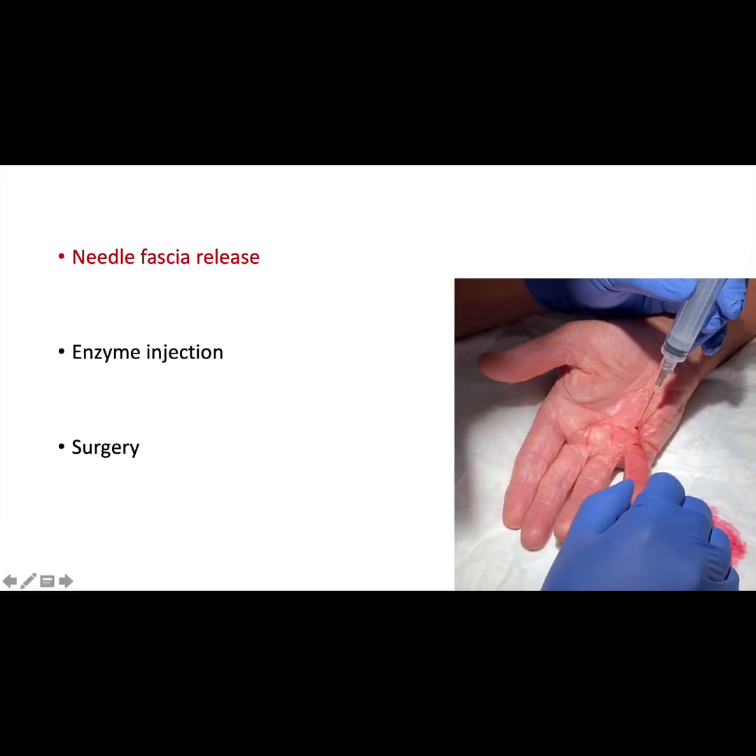The Dupuytren's cord can be released in the clinic. A fine needle is used to carefully break the cord and straighten the finger. This is done under local anesthetic. This treatment requires minimal recovery time, but has a high risk of recurrence.